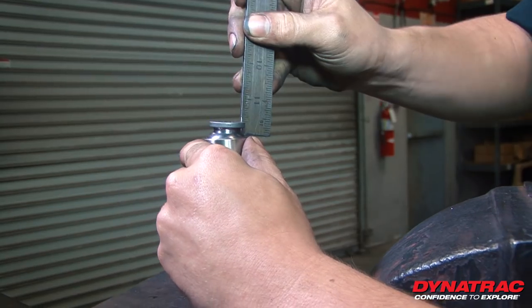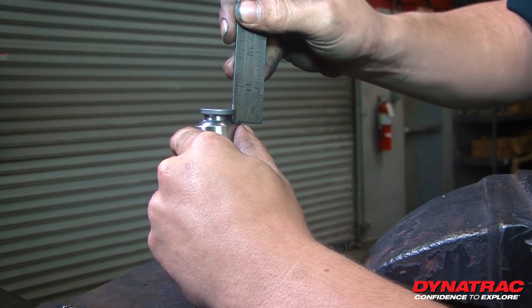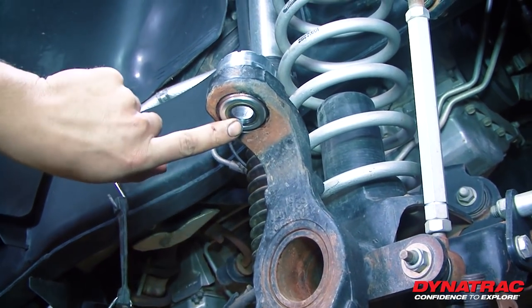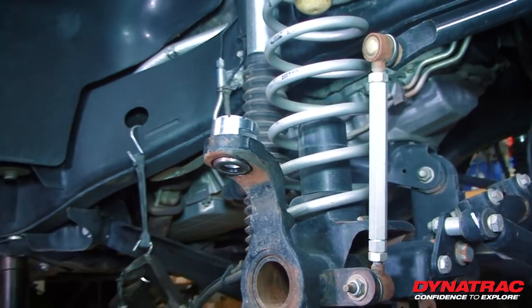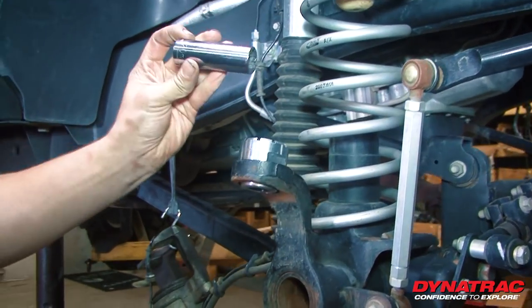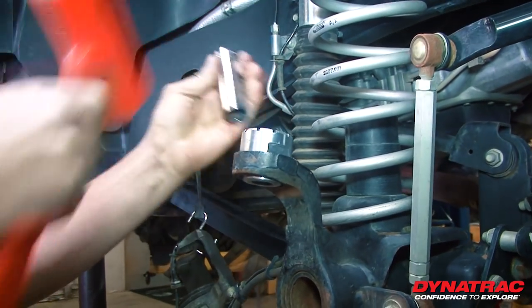Let's take a look — we are right on the money. So before we put our new pin and ball in, we want to take this seal out. The best way to do that is find a socket that fits all the way down through. We're going to use a 20 millimeter thin wall, tap and knock that out.